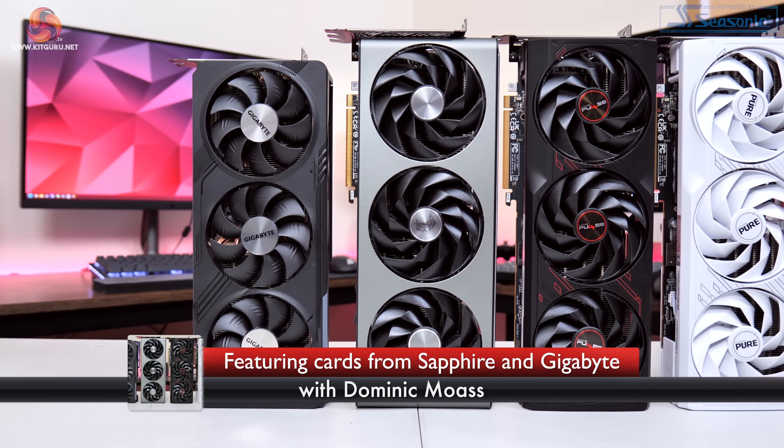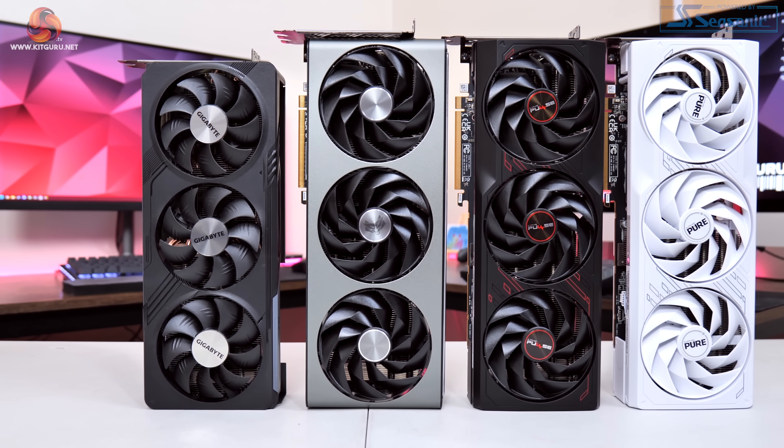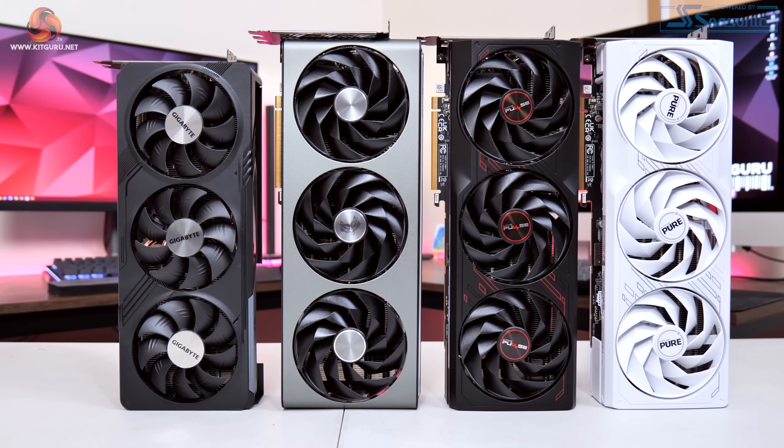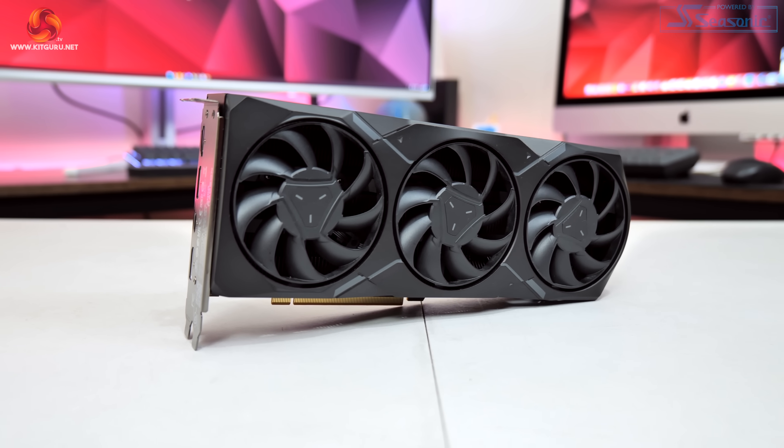Dominic here for KitGuru and today we are checking out not one, not two, not three, but four RX-7900 GRE partner cards — three from Sapphire and one from Gigabyte. If you saw my launch day review at the end of February where we checked out the AMD reference design, it's safe to say I wasn't blown away. So can AMD's partners improve things with their custom models? That's exactly what we're going to find out in today's video.